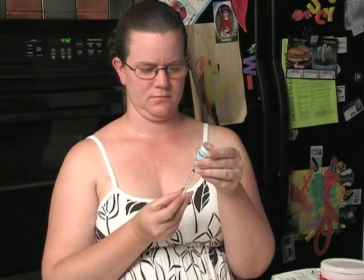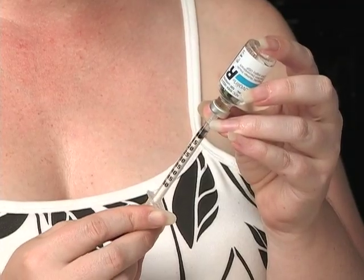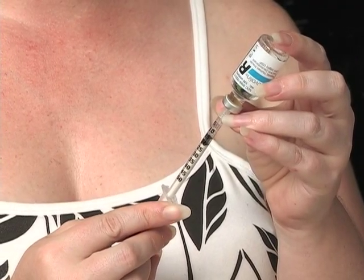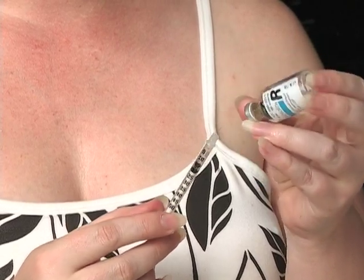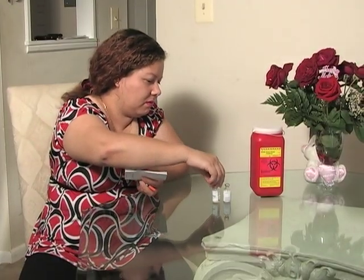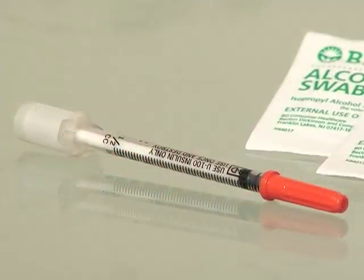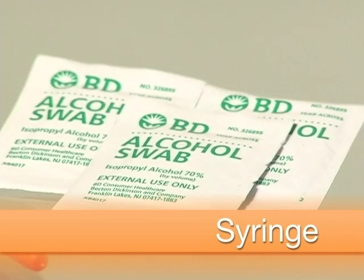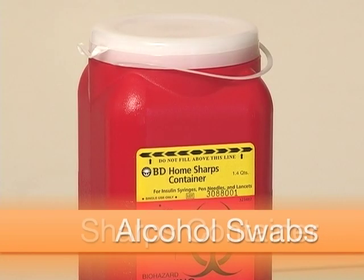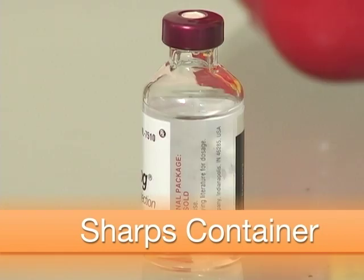Let's go over, step by step, how to prepare to inject a single dose of one type of insulin or a premixed insulin using a needle and syringe. First, gather all of your supplies on a clean surface. This includes the syringe, alcohol swabs, a sharps container or heavy plastic bottle to put your used syringe in when you are done, and your insulin.